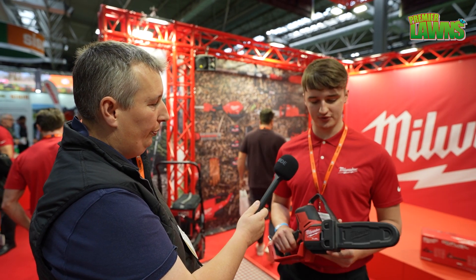I'm just here with Jack at the Milwaukee stand at Saltex, and Jack's going to talk us through some of the new tools coming out from Milwaukee. So one of the new tools releasing in 2023 is the Milwaukee M18 pruning saw. This is an upgrade on the current M12 pruning saw we have.